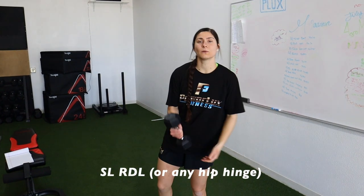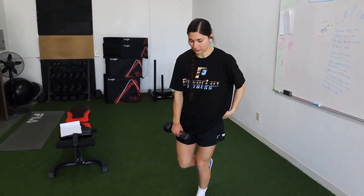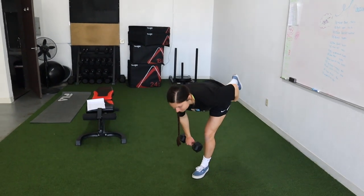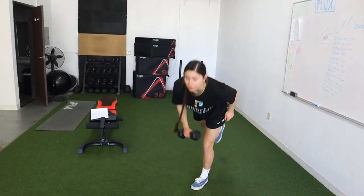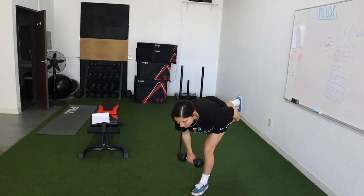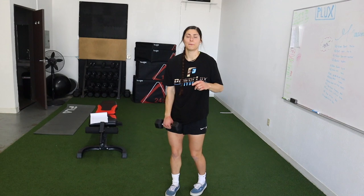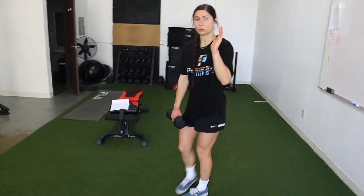Next up we've got a single leg RDL. I love it because it also works the stability aspect. It's a one-leg hip hinge — just go down until you feel it in your hamstring. You don't have to reach all the way to the ground. I tell my athlete clients: just go until you feel it, then reverse it.